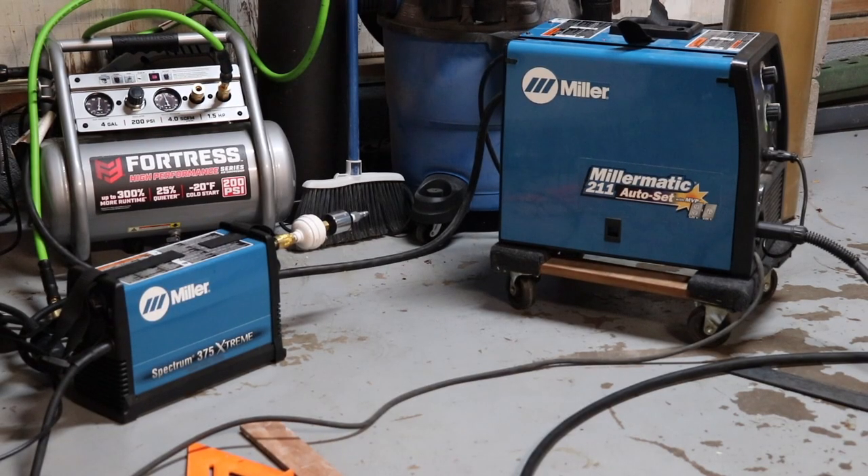I'm using a Miller Spectrum 375 Extreme Plasma Cutter, a Fortress air compressor, and my Miller Matic 211 Auto Set Welder.